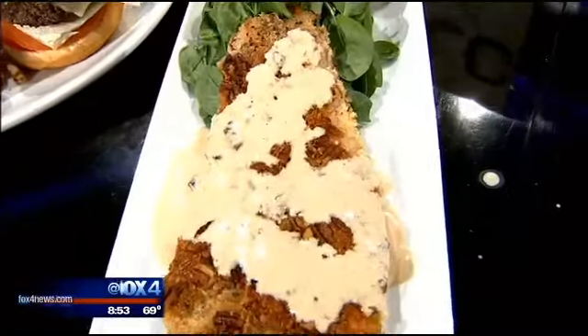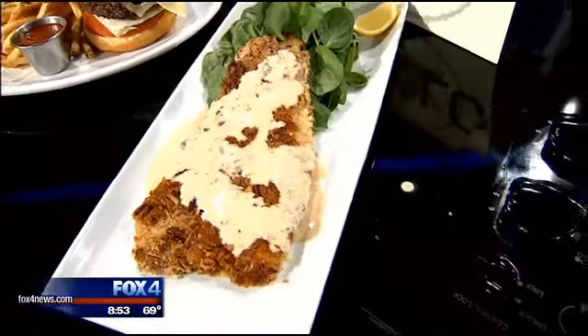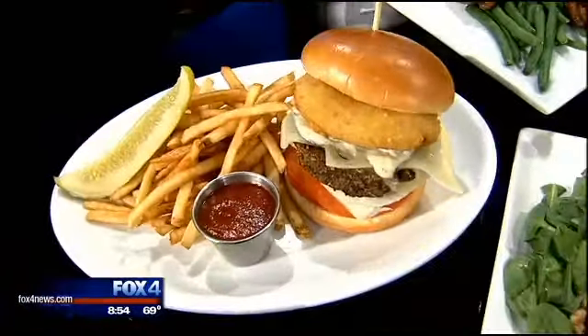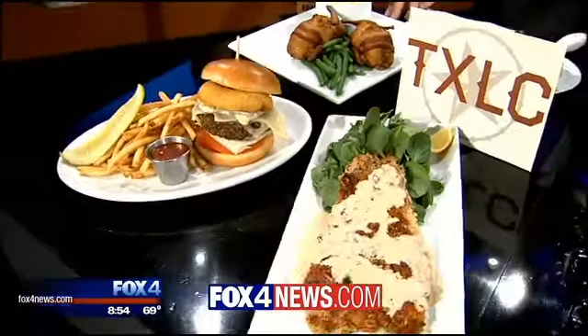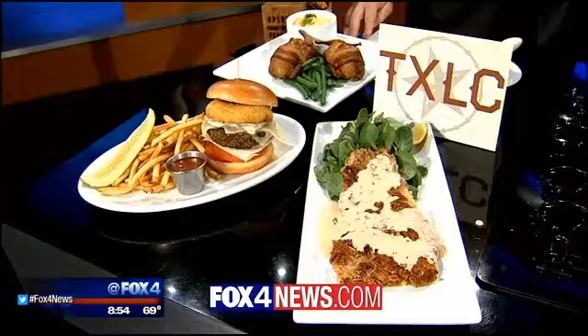Texas Land and Cattle also has Easter specials coming up. There's a recipe and a link with all the information about the Easter special and everything on the website Fox4news.com.